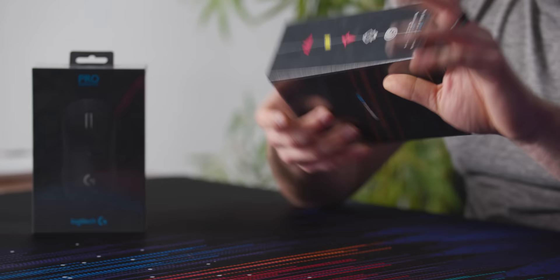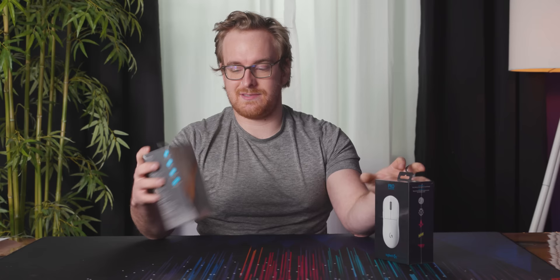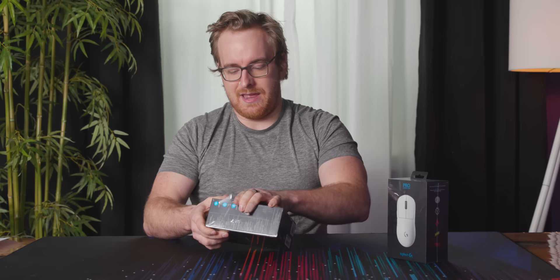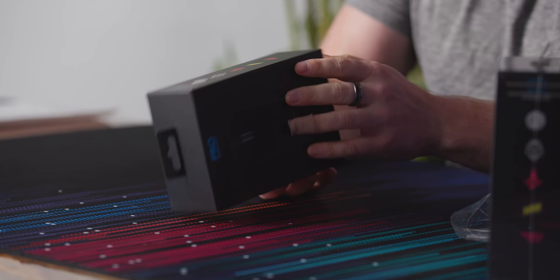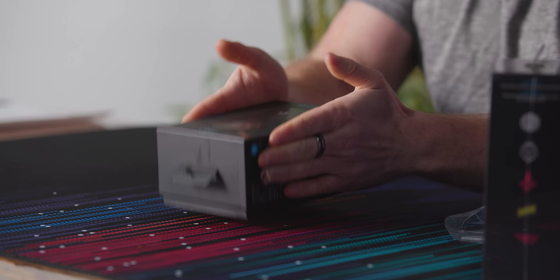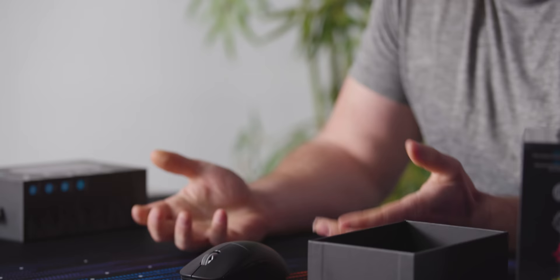We have the white and the black. I don't know if it's a special edition white — on the previous G Pro there was the Ghost, which was white, and that was just a limited time thing. So hopefully they have two options, even though I definitely will not use white. My hands are just too gross for that. Pretty nice minimal box with all the e-sports team logos on the side. And there it is — it's a G Pro.